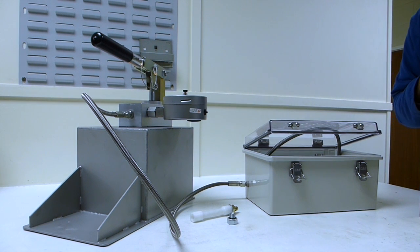Today we're going to show you how to burst test cleanly, safely and in total control.